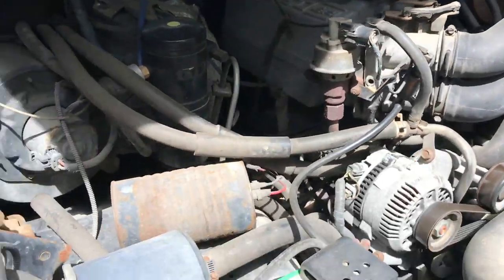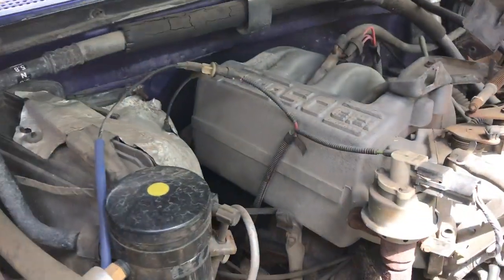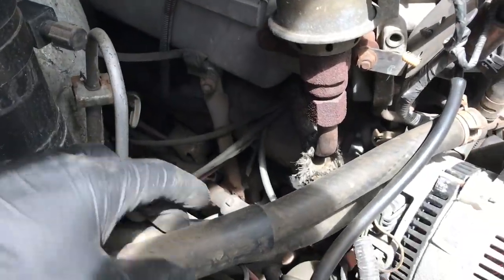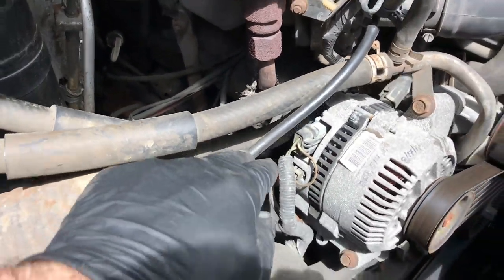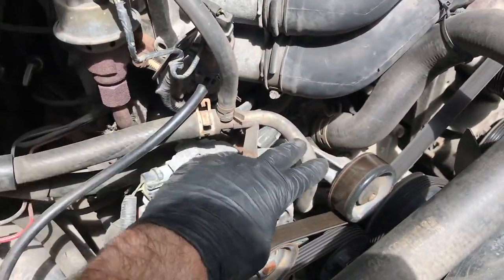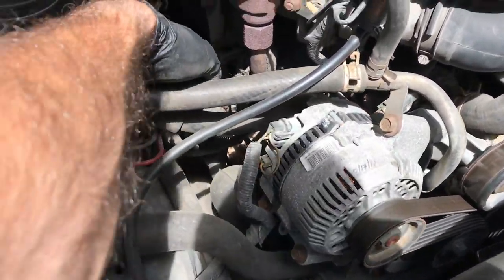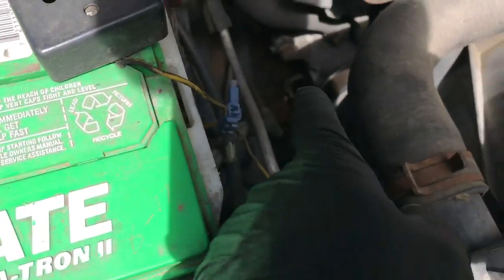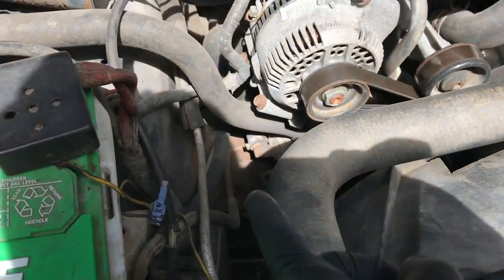Once the front is done, come to this other side. Disconnect this hose and label it. Mostly what's on this side is your emissions and some of your other AC things and heat — like this one for your heat here, a vacuum line down here, and more harness and more vacuum lines.